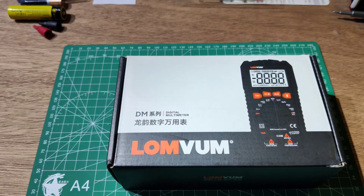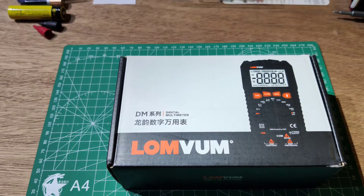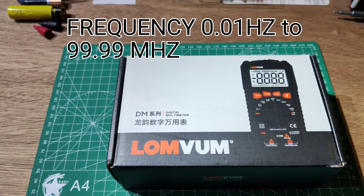It also has a continuity function — less than 30 ohms will trigger a beep sound. There is a duty cycle function from 10 to 99 percent, and frequency measurement from 0.01 Hz to 99.99 MHz.